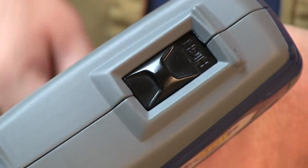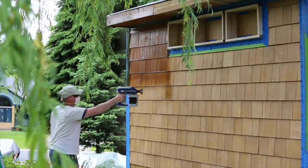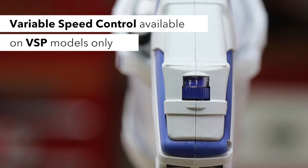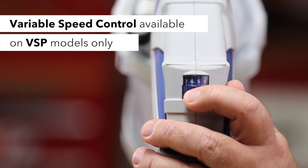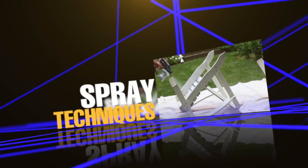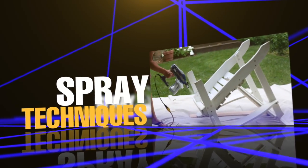Turn the speed control to high when you want to get the job done fast or when spraying large surfaces. With variable speed control models, start at the lowest setting and increase pressure to achieve your desired spraying speed. To reduce overspray, always spray at the lowest speed that results in an acceptable spray pattern.